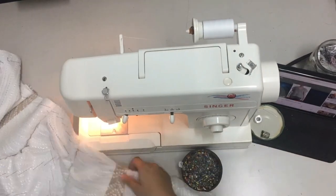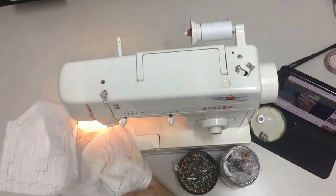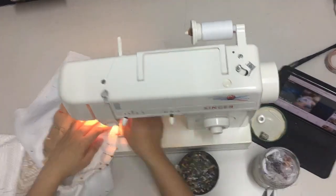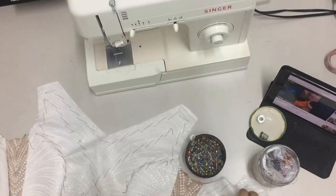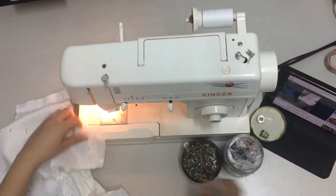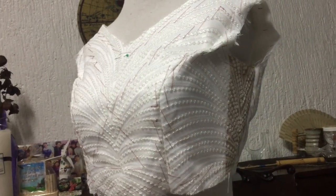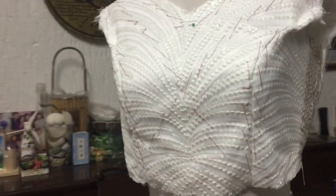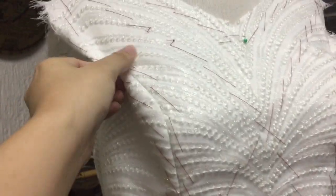I have three pieces to sew in the front and two at the back. After sewing the sides and the shoulders, now we have to iron each seam. This is what it looks like when we place it on a dress form, and as you can see, the bust part is a little bit bigger, so I need to adjust that.